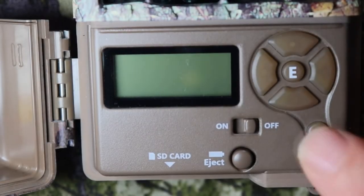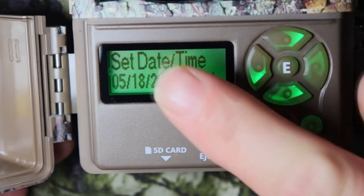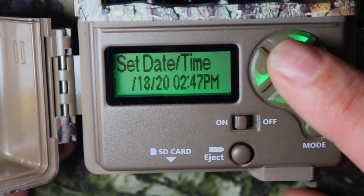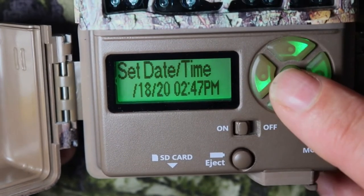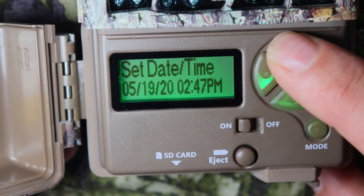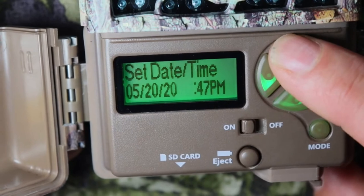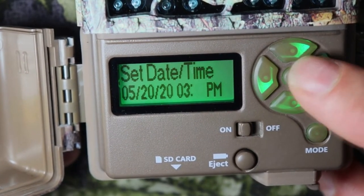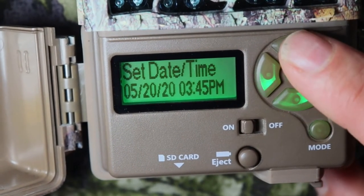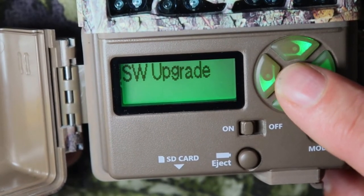Let me show you how to set your camera up. Go ahead and turn on your camera. Push the mode button, and then push the E — that'll flash. This is your program button, and then this is down, right, and left. Today is May 20th, so let's go over to May 20th, 2020. Right now it is 3:45 PM. Push enter, and then the program button. For software upgrade, I put no, but let's double check to make sure we're good.